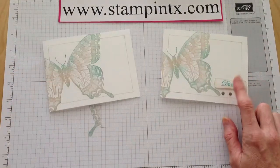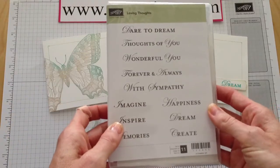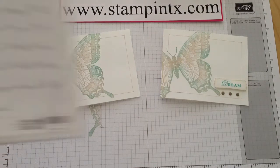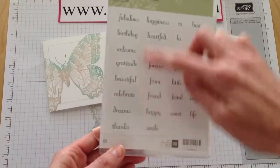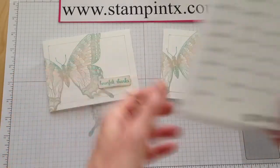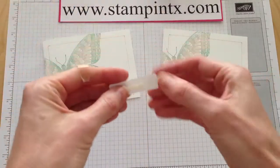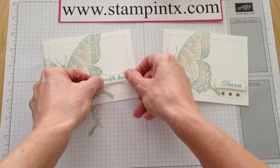Now I needed some thank you cards. I got the word 'dream' from the Loving Thoughts stamp set — that's a great one with different sentiments. But the one I'm using today is from Fabulous Phrases, a great set because you can mix and match what you want it to say. This particular one I used 'Heartfelt' and 'Thanks.' I stamped that on scratch paper and punched it out with the Modern Label punch. I'm going to put this on — about right there. Cute.